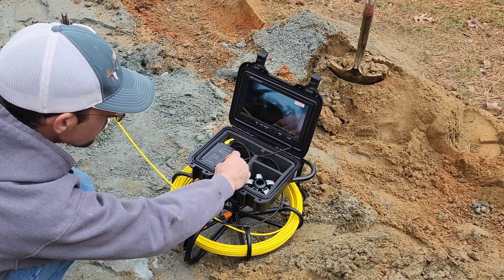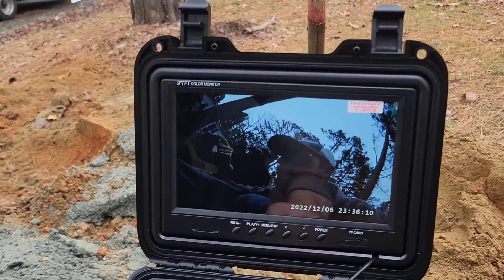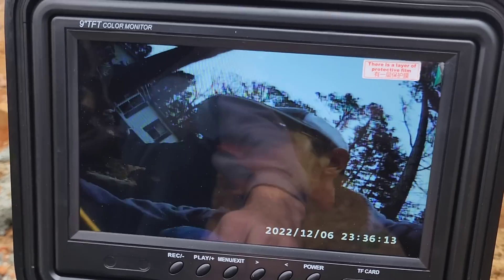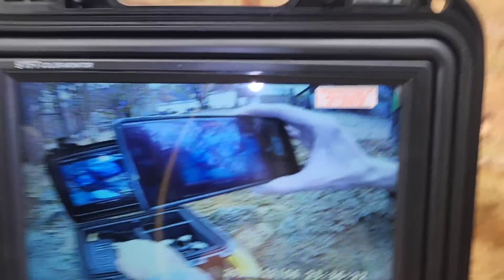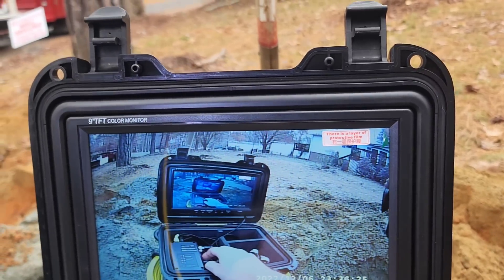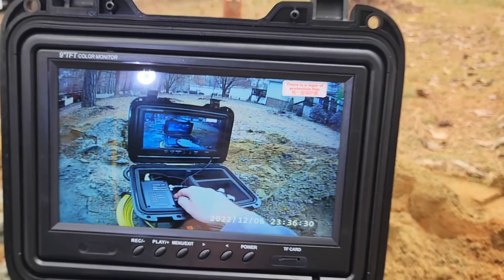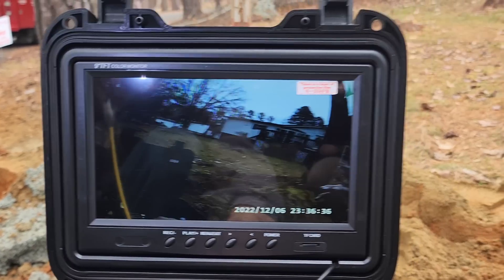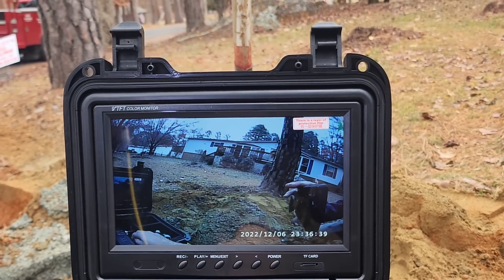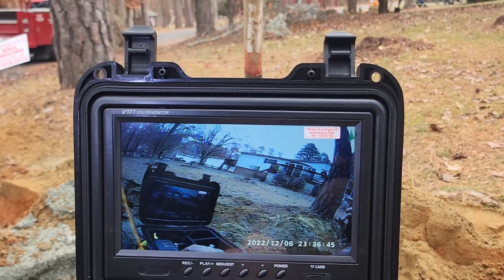I'll turn down the light and get a visual of the screen. Really good visual, really nice clarity. Everything is in full color. It looks crystal clear. For a camera you can buy for under $600 to $700 depending on the footage length you get, this is extreme quality.